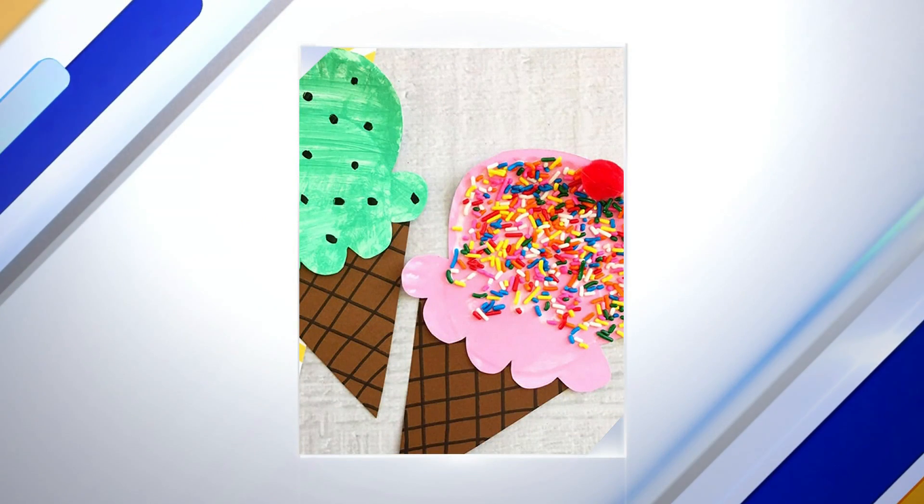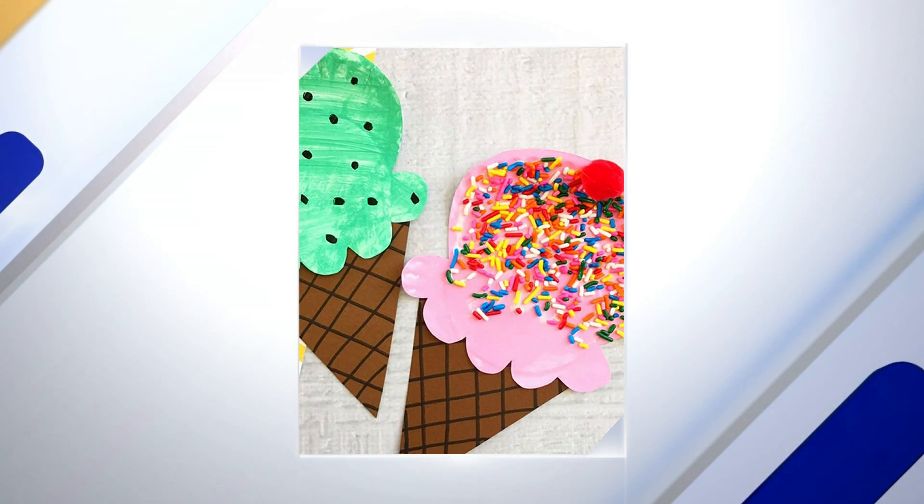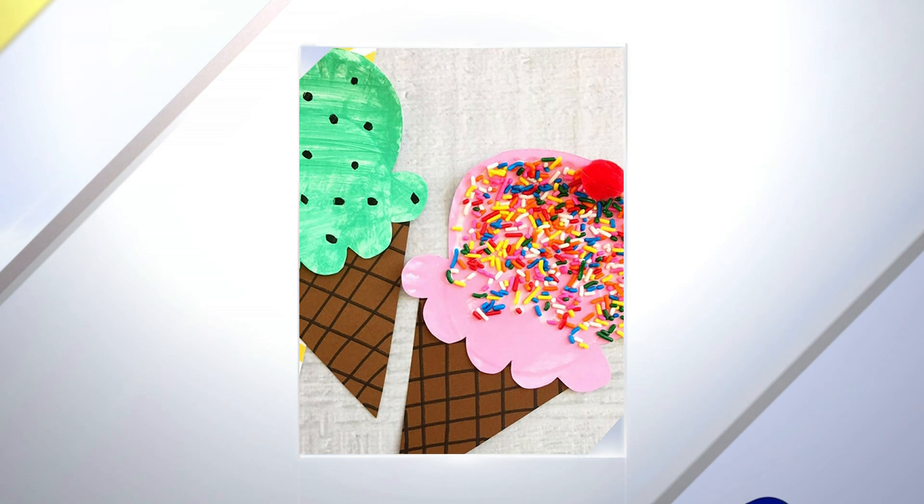All you need are paper plates, brown construction paper, sprinkles, red pom-poms — that's for the cherry on top — some paint, scissors, glue. It's however you want to do it.